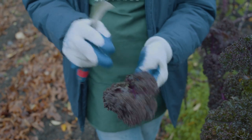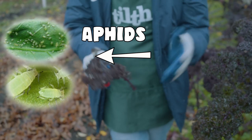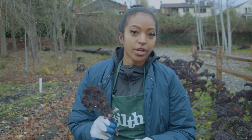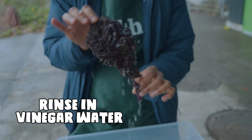One thing to look out for on your kale are aphids — they're really small insects that gather in little clusters and they're white. If you see that on your kale, totally fine. All you'll have to do is wash your kale very thoroughly. What I like to do is fully submerge my kale leaf in vinegar water and dunk it several times until all the dirt and insects are gone.